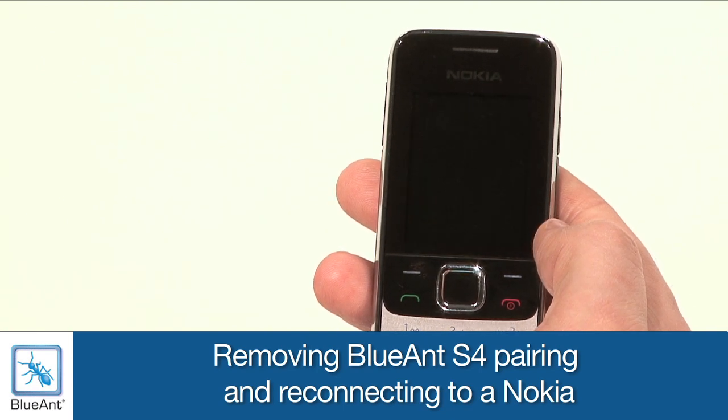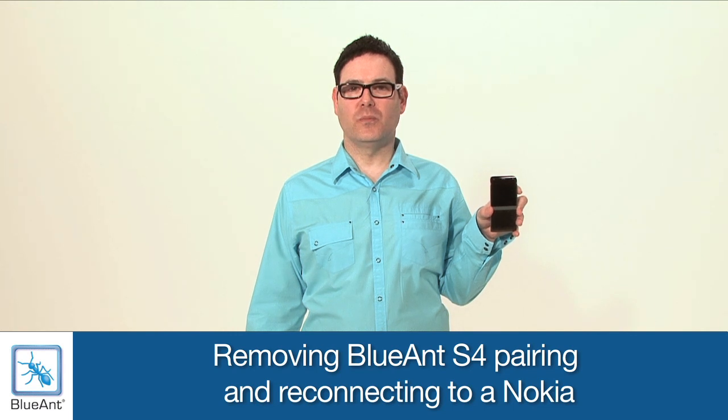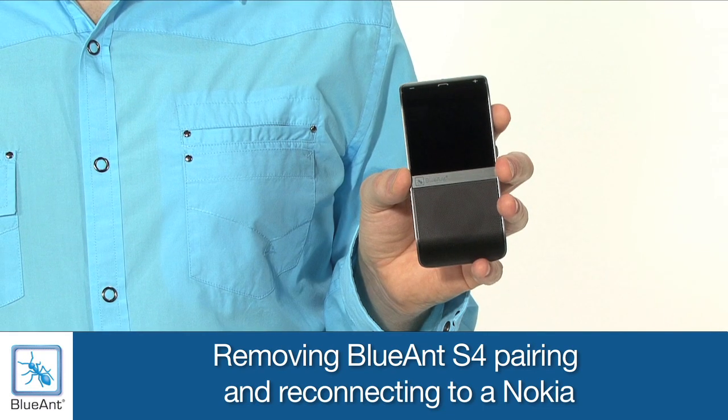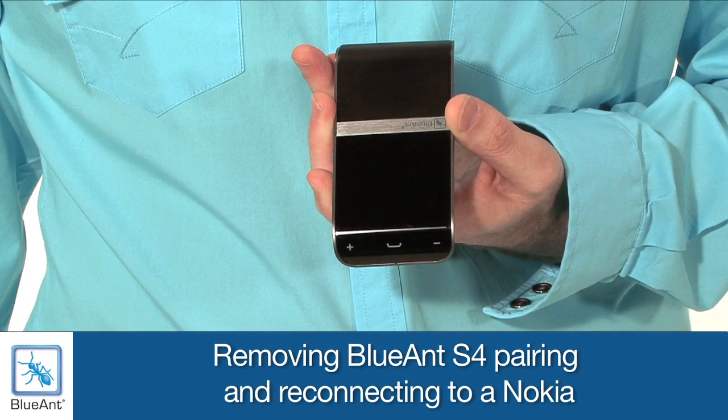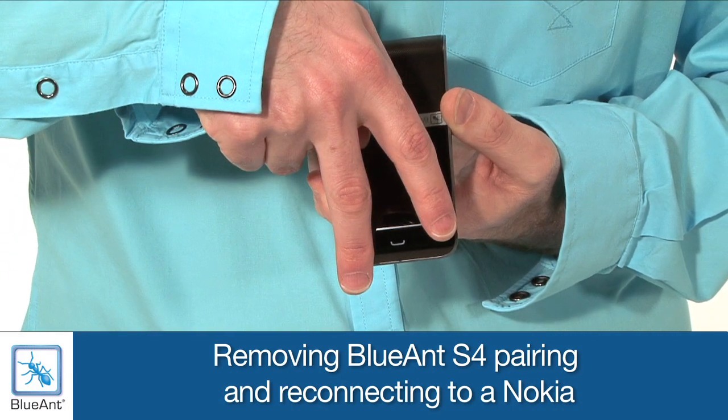Now power your phone back on. Now we're going to reset the Blue Ant S4. After we reset the S4, it'll go straight into pairing mode. You can only reset the S4 when it's not connected to a phone. When you reset the S4, you remove all phone book and pairing information. We need to press and hold the Volume plus and minus button for six seconds.